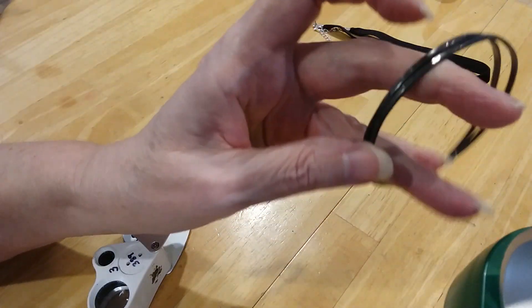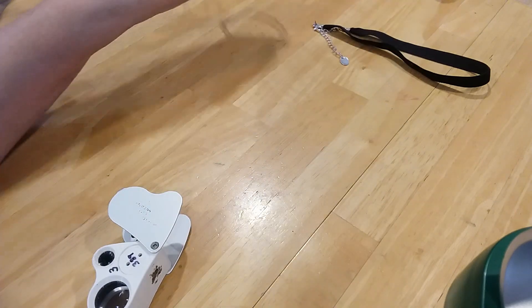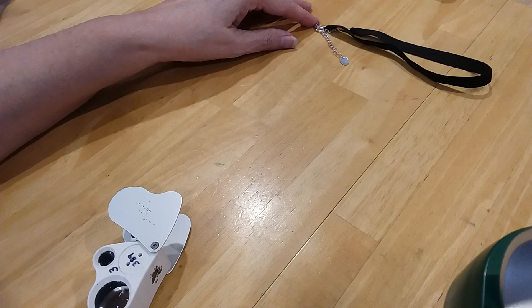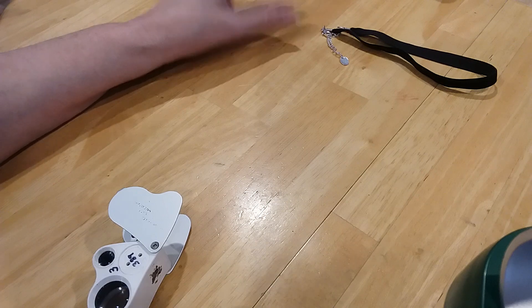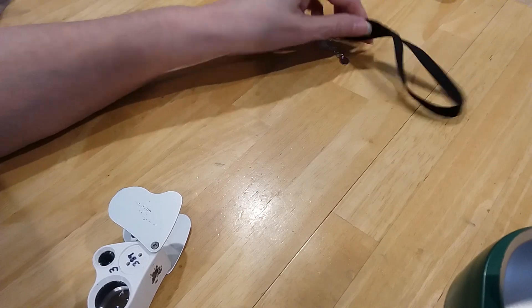I found another one of these — these are both silver, marked 925 on that. We're gonna put them in the bag. Mark 925 on the bag — in the box, yeah. Mark 925.